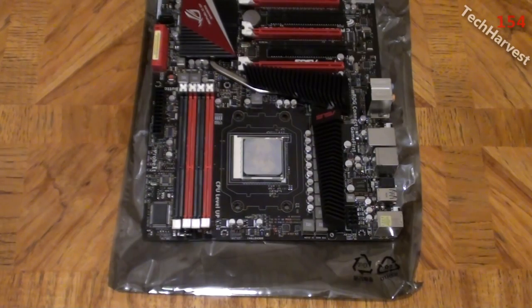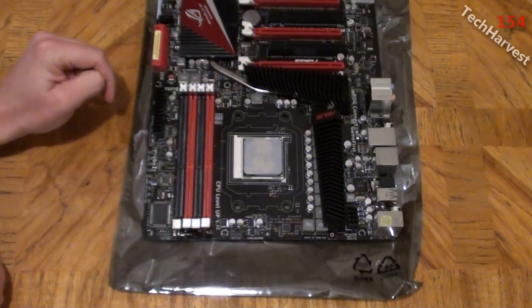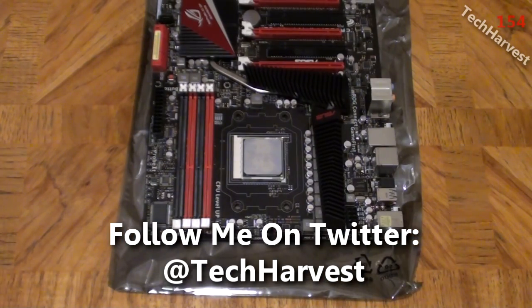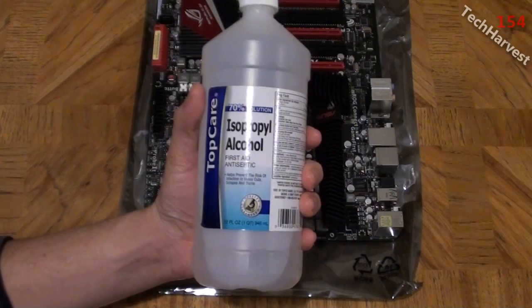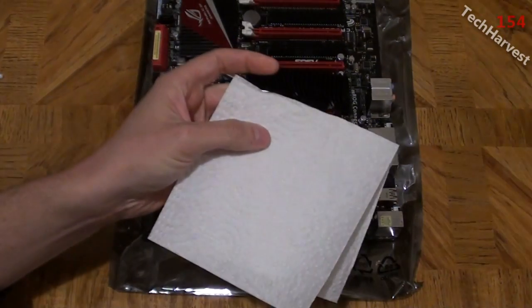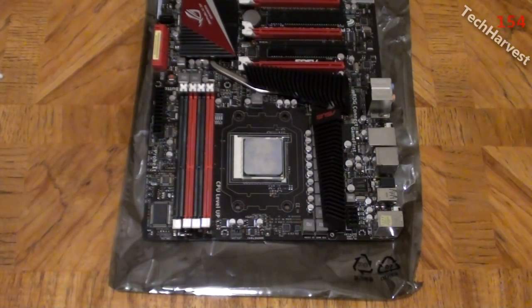This is my Asus Crosshair 4 Formula motherboard that I pulled out of my PC build and replaced with another motherboard. Right here I have my CPU and it has some thermal paste on it that I'm going to remove. What you're going to need is a bottle of isopropyl alcohol — just basic isopropyl alcohol you can get at any pharmacy or grocery store — a couple of q-tips, and a paper towel. I'm going to zoom in so you can take a closer look up close and personal.